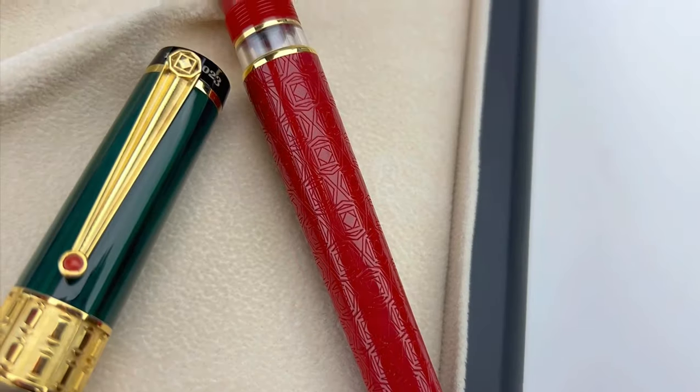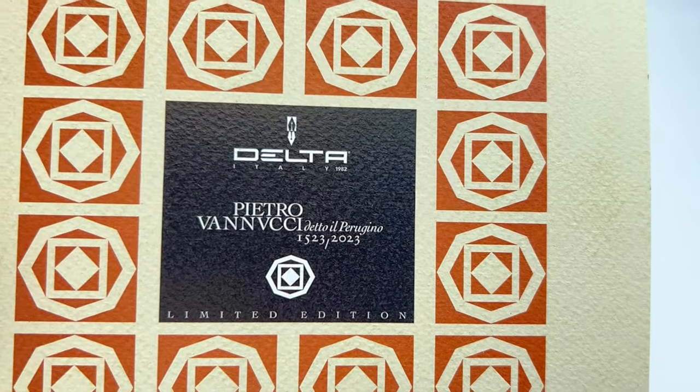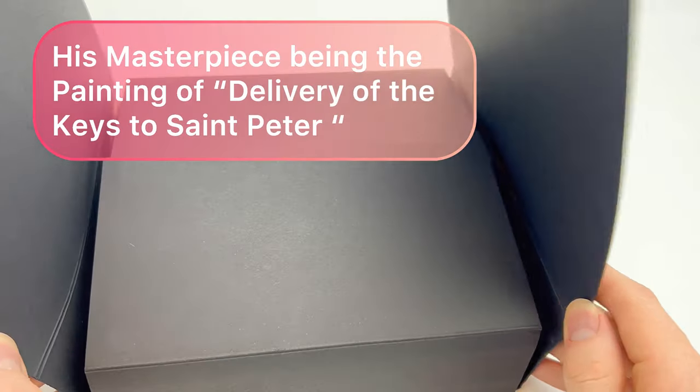If you're wanting a taste of the Renaissance, it's a good thing you're watching this fountain pen unboxing. I've got a beauty for you today. This is the Delta limited edition that just arrived last week — it's a 500th anniversary of a master Italian artist, Il Peregrino.